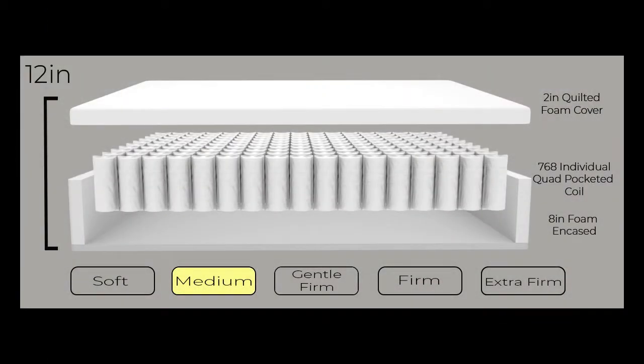The Cooltex Hybrid Plush is 11 to 12 inches thick, is foam encased, and composed of a 768 heavy-duty pocketed coil spring unit, two additional inches of comfort foam quilting, and a Cooltex fabric cover.